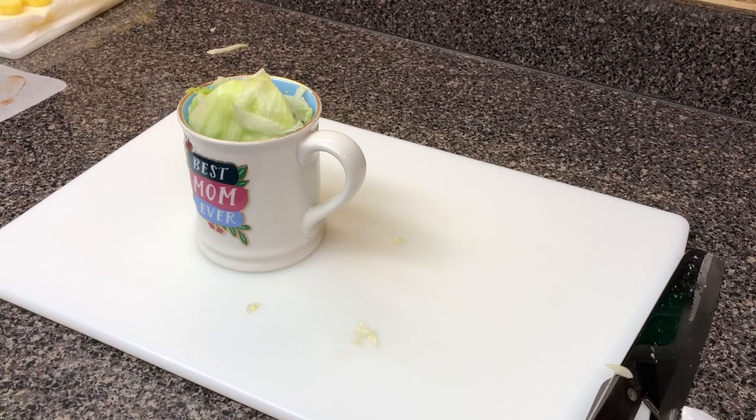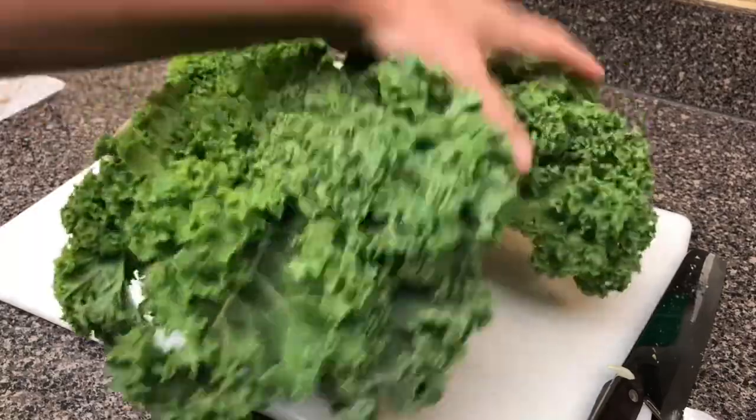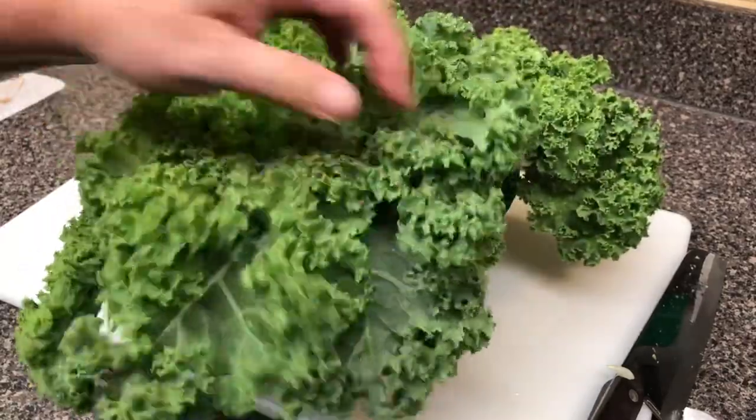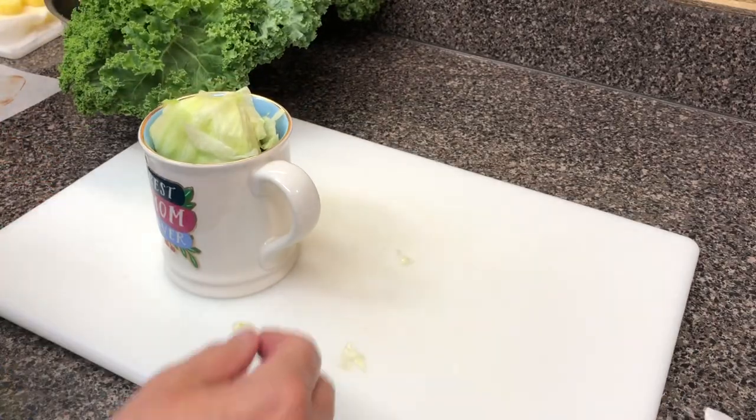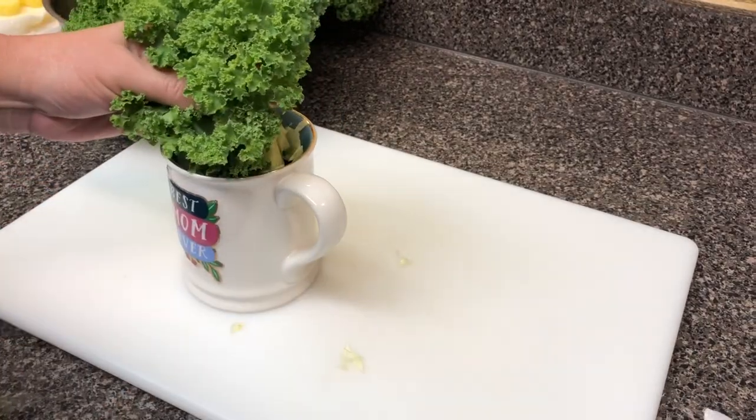Now remember that kale that was all limp and yucky? Look at it after putting it in water — look how full and pretty it is now. That is the same kale. That's crazy — that's another pro tip that people aren't going to tell you.